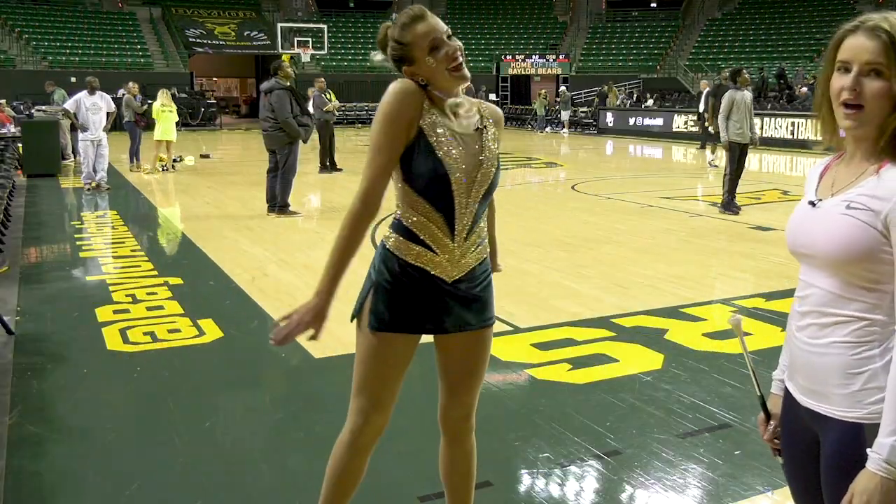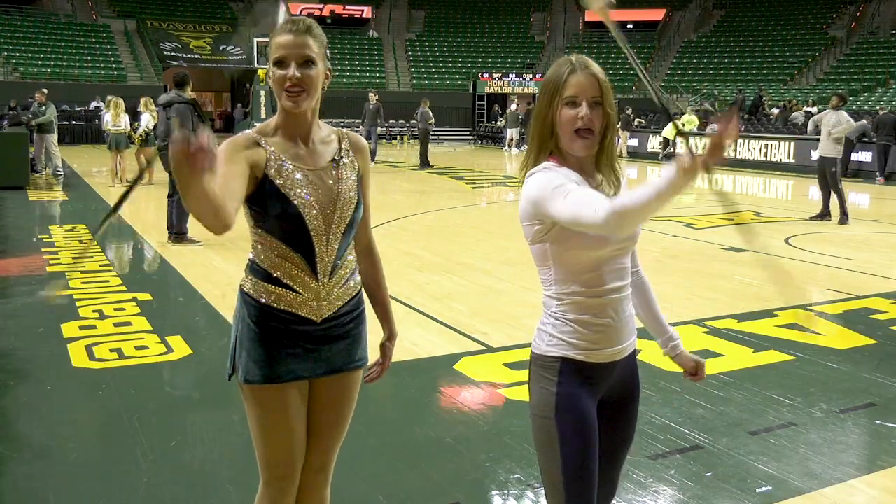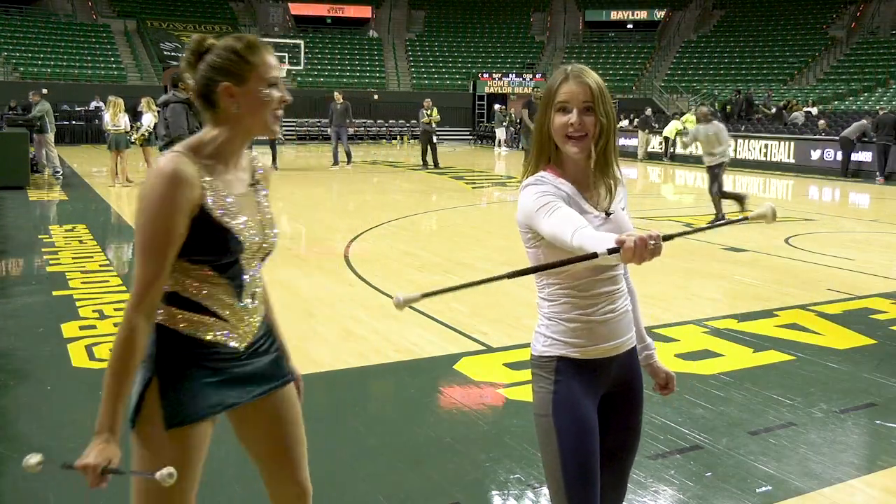With basketball season coming to a close, the next time you can see the Golden Girls in action is during the upcoming football season. For Lariat TV News, I'm Elizabeth Tharp.